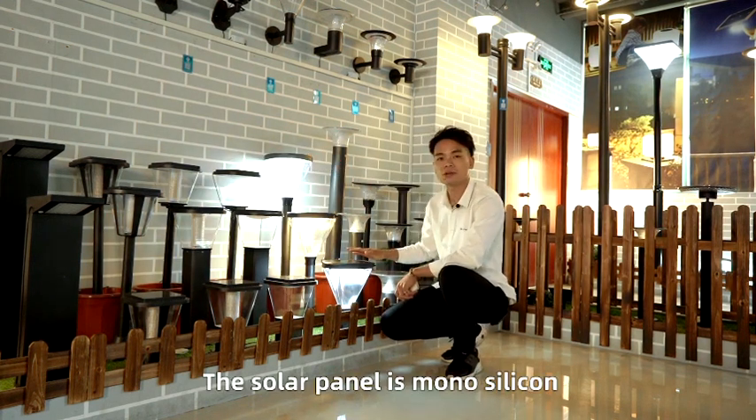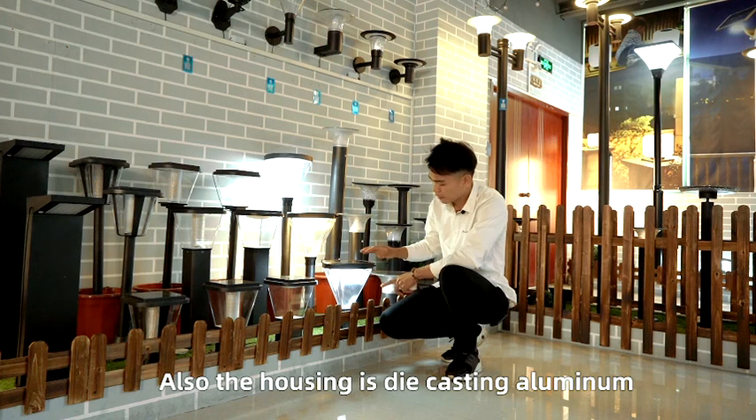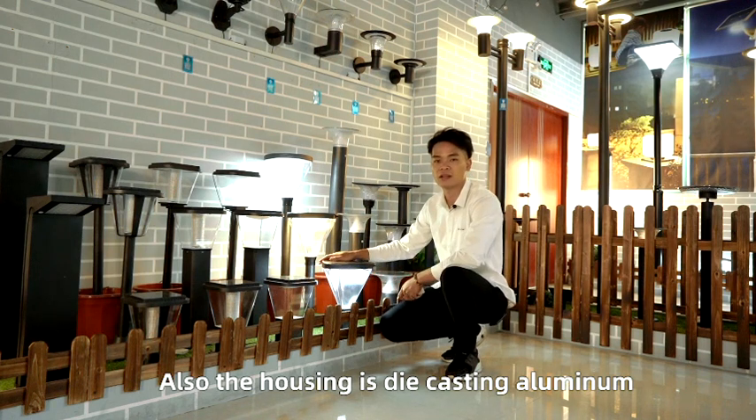The solar panel is mono-silicon and can reach 15 years warranty. Also the housing is 100 centimeters. That is our new solar garden light.